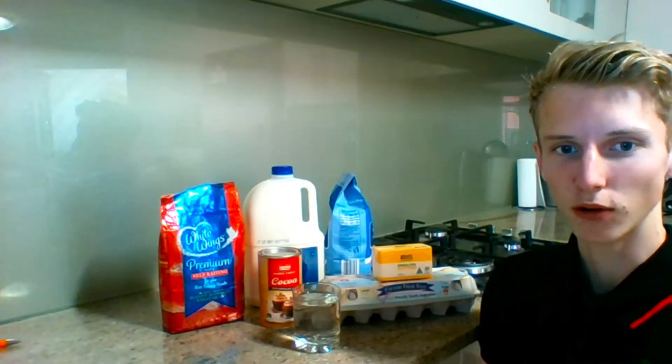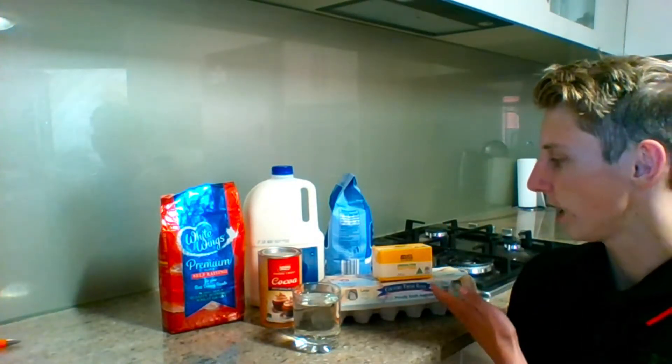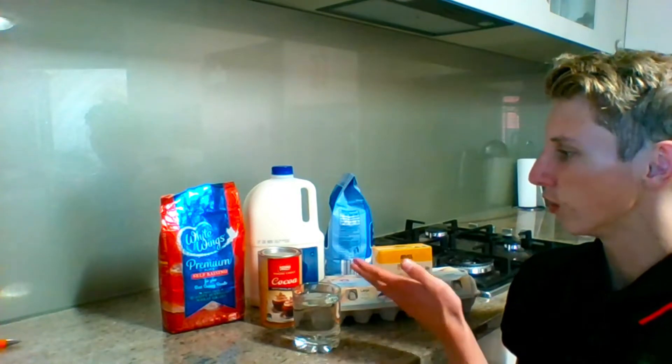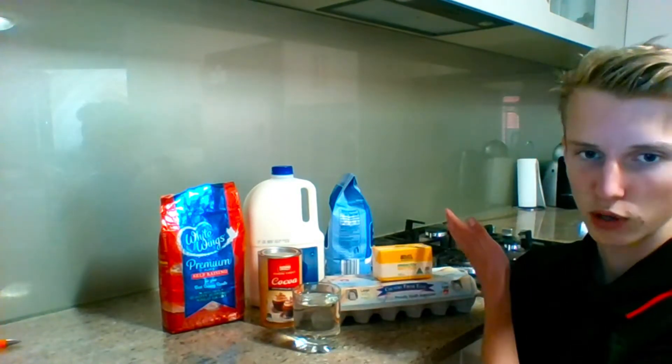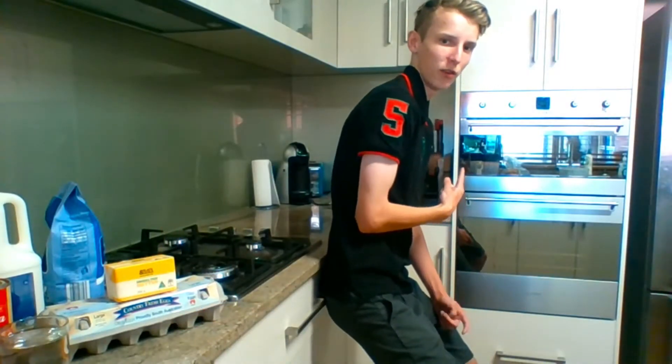I'm going to be teaching you how to bake a chocolate cake, so let's get out all the ingredients. As you can see, we've got the eggs, the butter, the water, cocoa, the self-raising flour, the milk, and the white sugar.